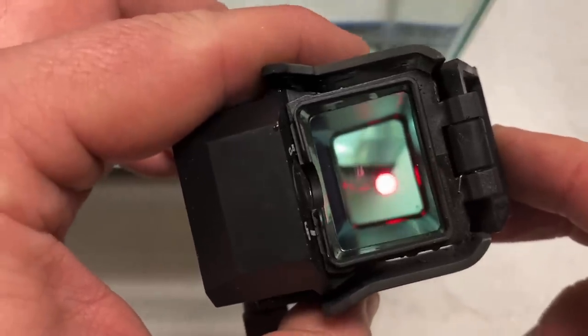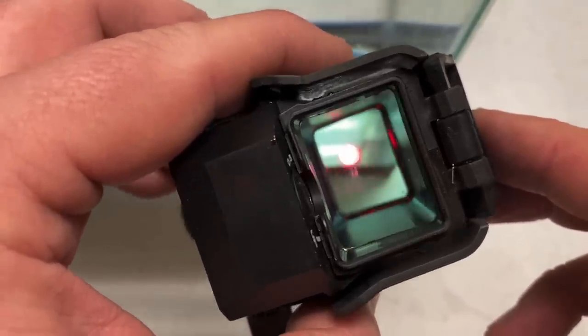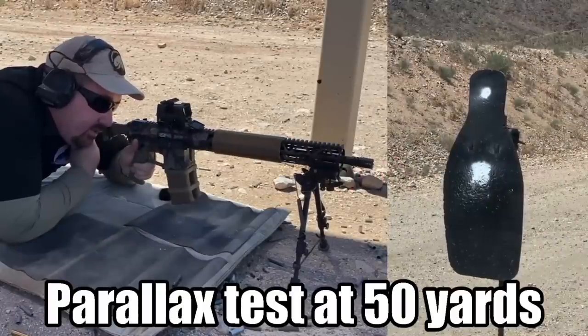Taking the Sig Romeo 8T out of the fish tank after half an hour, blew it off with compressed air — it's clear, no water inside the lenses. It passes the fish tank water immersion test.